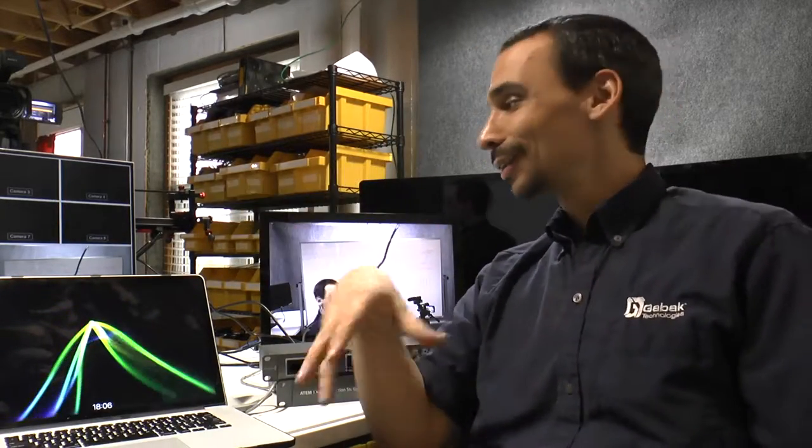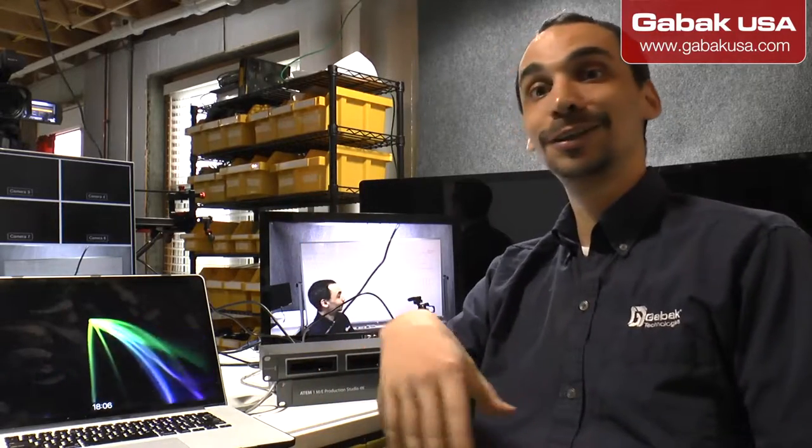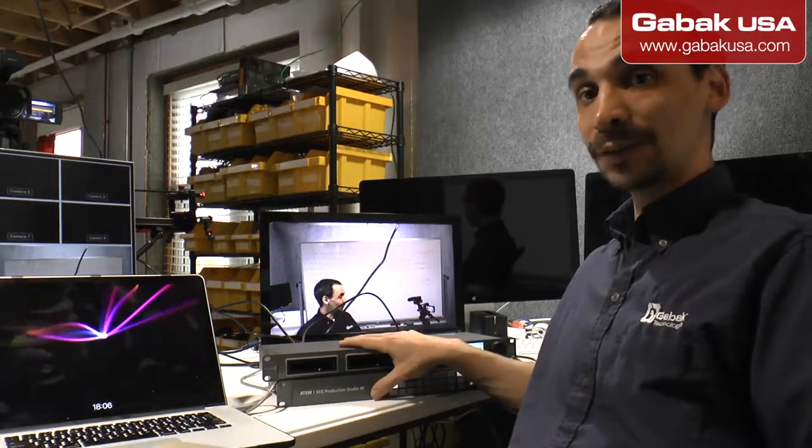Hello, my name is Gabriel from Gabac USA. In this video we are going to show you how to use Blackmagic in a very easy way. I don't want to make a huge and long video because Blackmagic has a lot of features, so at least if you're starting from scratch and you got the device but don't know how to use it — this is the video for you. I'll show you how to connect everything and how to set it up.